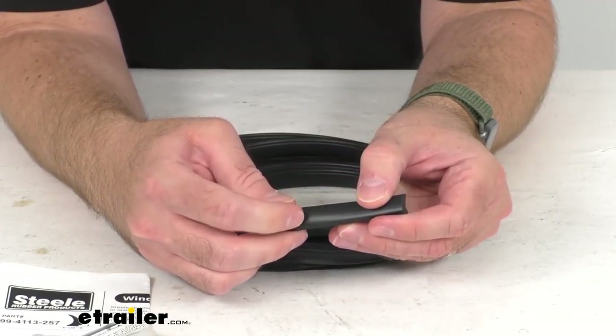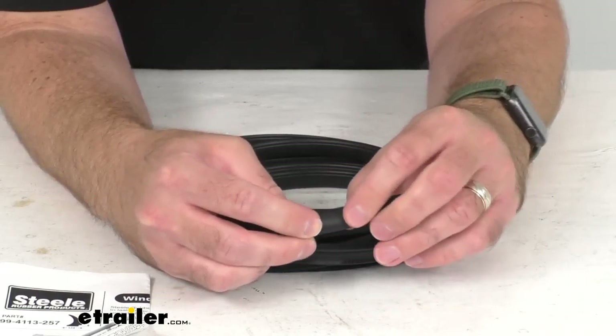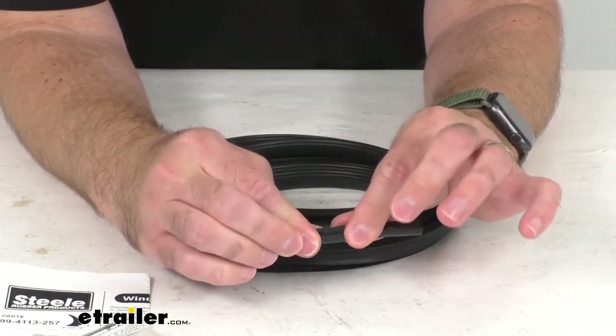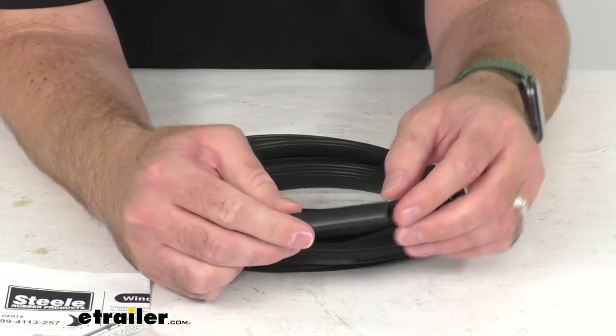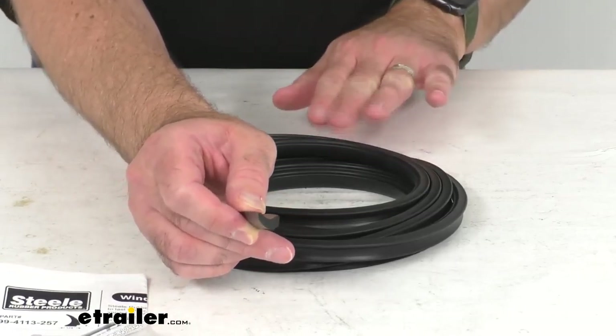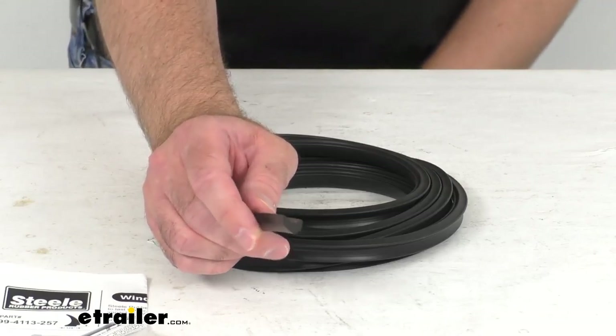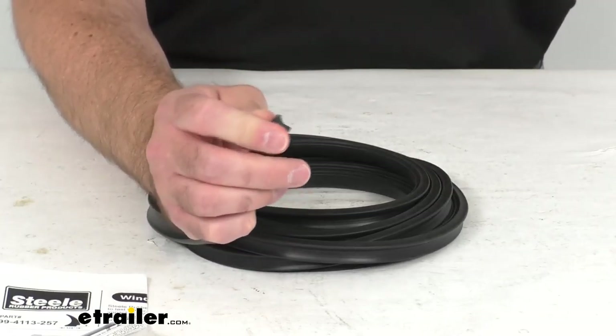This is made in the USA of EPDM dense rubber that won't shrink, crack, or fade over time. It is very durable and I think it's going to be very long lasting, and it is also resistant to UV damage.